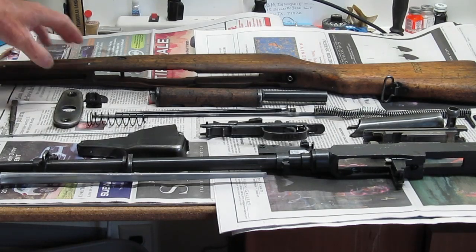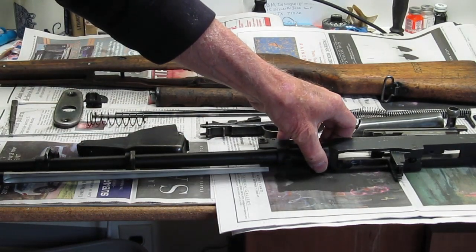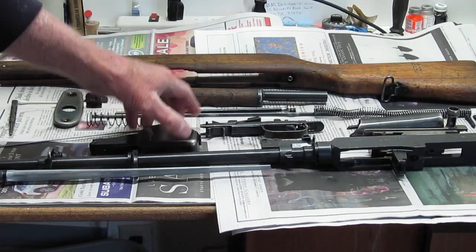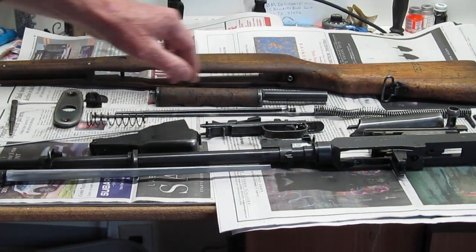Okay everybody, I just got all the Cosmoline taken off of the SKS that I got from Classic Firearms. I got all the parts all greased up, it's all ready to go — put back together and reassemble it.